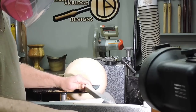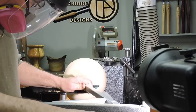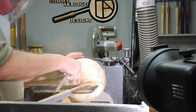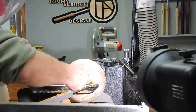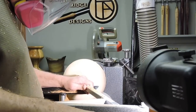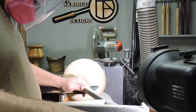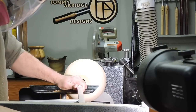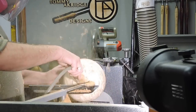Here's a shot of me using my hollowing tool. You can also see I'm wearing my respirator and eye protection, and my dust collection system is always running. Before you ask me where I got that hollowing tool system — I actually made that.